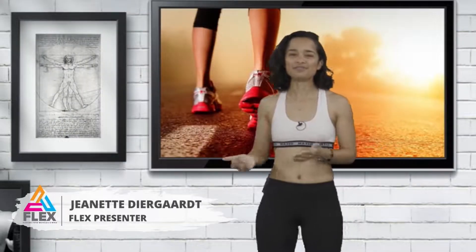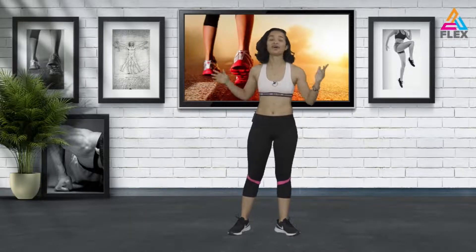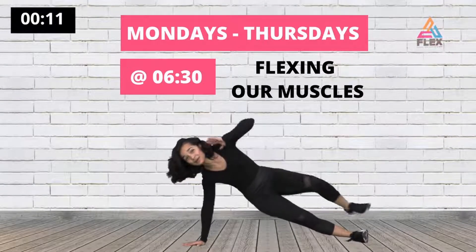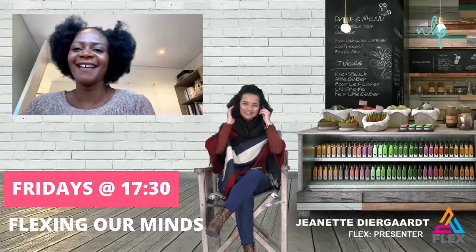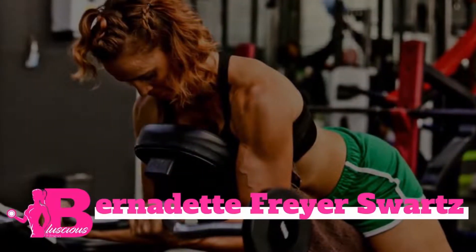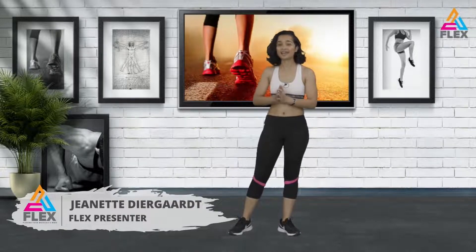Hey everybody and welcome to Flex — the show where we flex our muscles and our minds. I'm Jenna, your presenter for Flex. Catch me Mondays to Thursdays at 6:30 AM where we flex our muscles, and on Fridays at 5:30 PM where we will be flexing our minds. We'll be talking to wellness experts and fitness experts as they share their story and ways to keep you fit. We'll also share your story on fitness, wellness, and beauty. Join me on Flex as we flex it away.